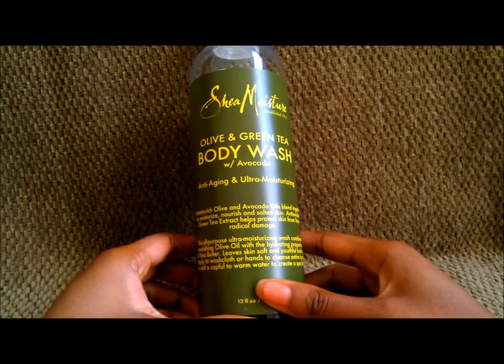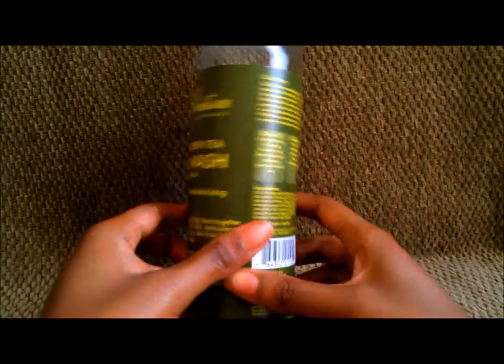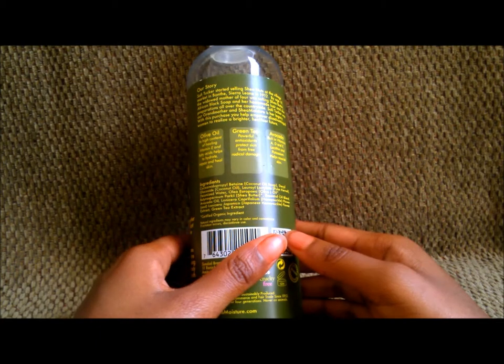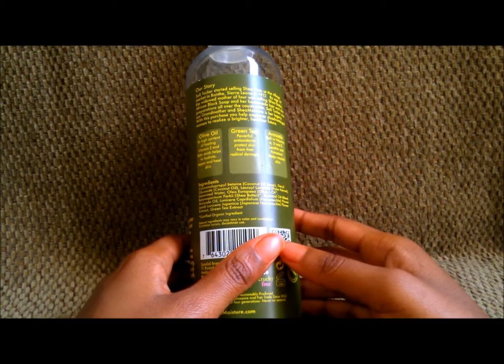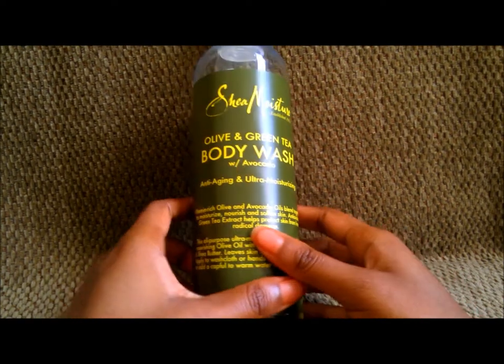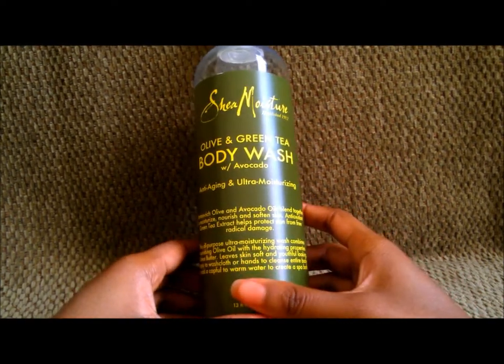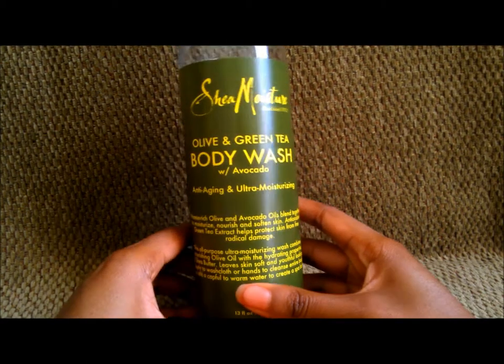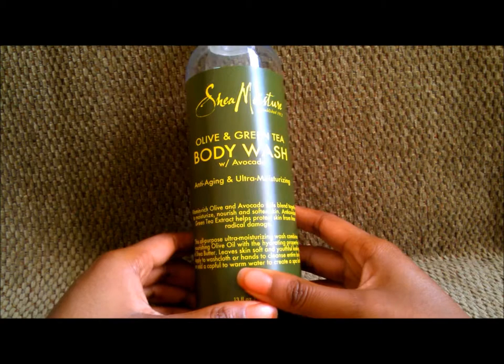I'll show you the ingredients. The ingredients here are pretty clean — nothing harmful, nothing you really can't pronounce. This was the first body wash from the Shea Moisture line that I've actually tried, and I have to say I'm actually pretty impressed.